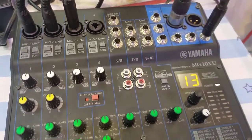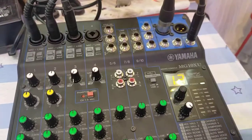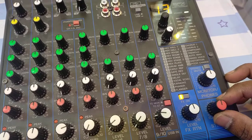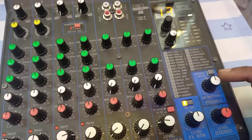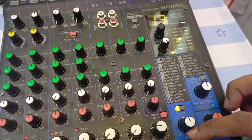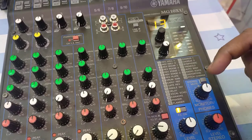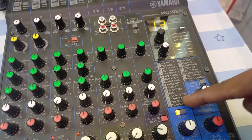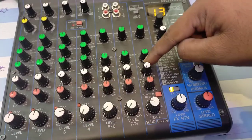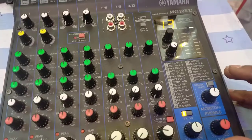To control the output levels, there is a 'level stereo' knob that lets you increase or decrease the volume going out. The monitor out and phones output are controlled with their respective knobs. The MG10XU also features an FX section where you can change your audio signal to effects like reverb, hall, room, karaoke, or vocal echo. Currently I'm using vocal echo — you press FX on, set the FX level knob, and for my mic I've set the knob to 12 o'clock.